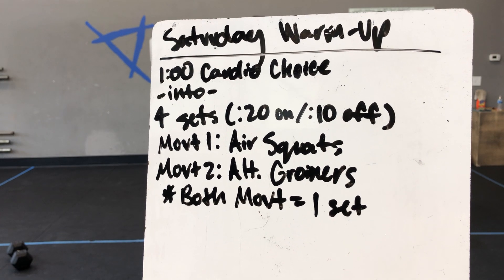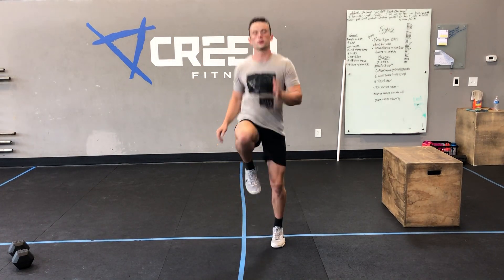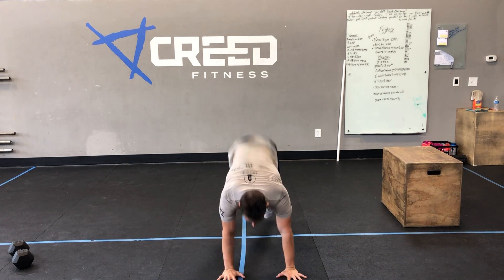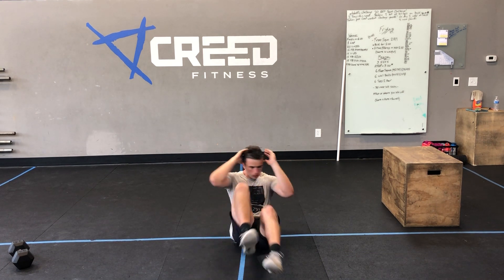We got air squats and alternating groiners — both movements is one set. Reminder on our cardio choice: you can go jumping jacks, you can go high knees, you can go down to the ground for those mountain climbers, or you can flip it over for that seated run.